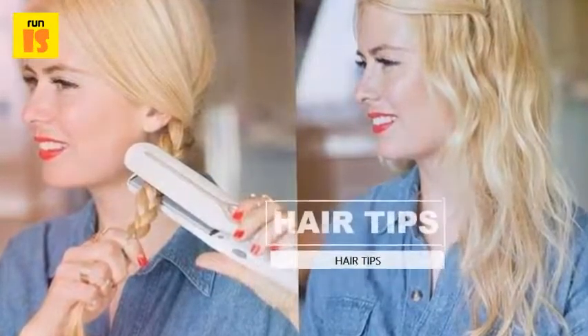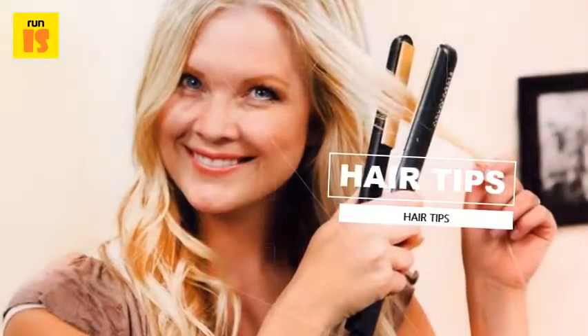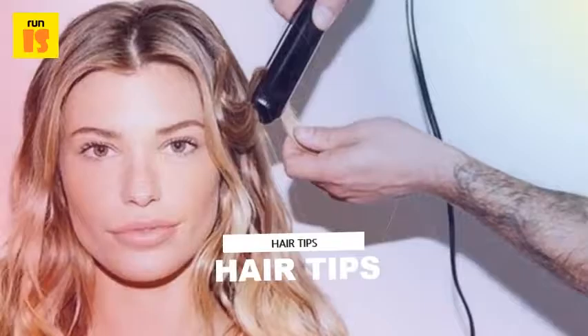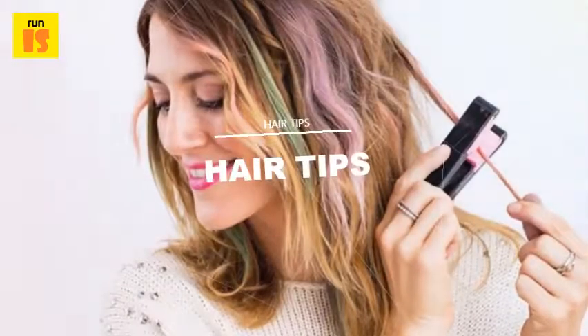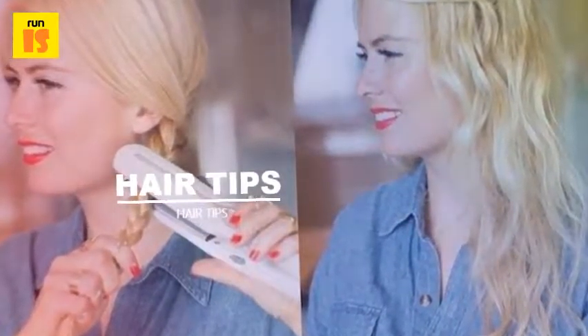To create a flip under, out, or away from the face with a flat iron, simply flick your wrist in the direction you'd like the hair to go as you near the end of each one-inch section. Be sure to spray hairspray on that hair so it will maintain the style rather than falling as the hair cools. Unless you have very long or very short hair, a one-inch flat iron will be the easiest to use for creating flips and curls.